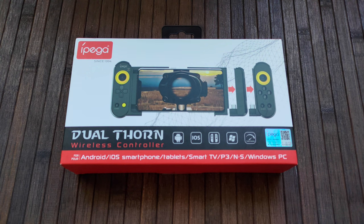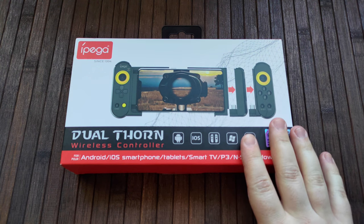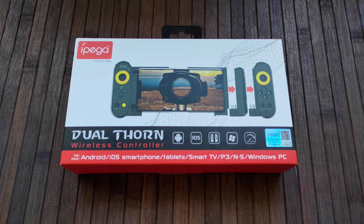Hello everyone, welcome to my video. Today I'm going to be doing an unboxing of the Ipega Dual Thorn wireless controller.